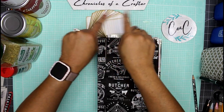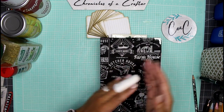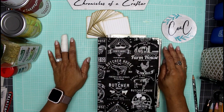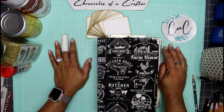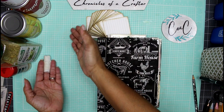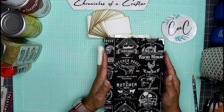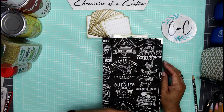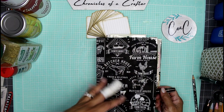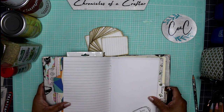Hey guys, it's Nicole, welcome back to Chronicles of a Crafter. Today I'm working in my junk journal that I created for the new year new menu process, and I just wanted you guys to journal along with me. It's a little different — I normally don't have food items on my desk for junk journaling, but I created this little journal to take you along for the process of creating some balanced, healthier meals throughout the year.